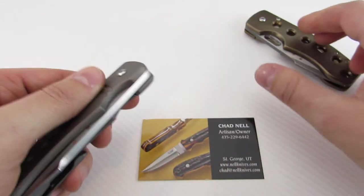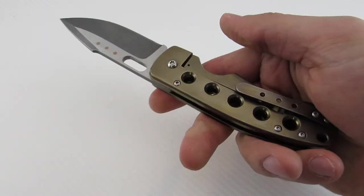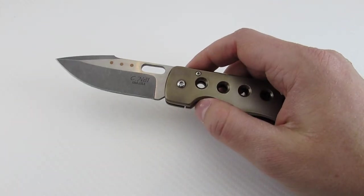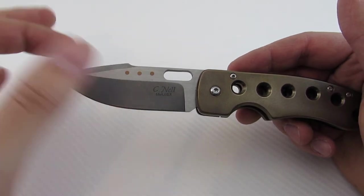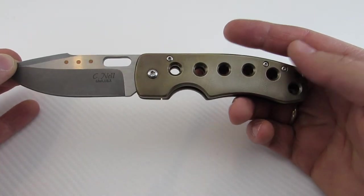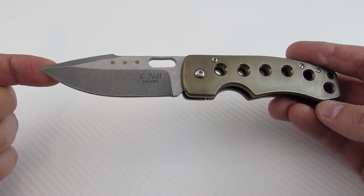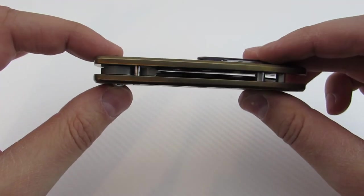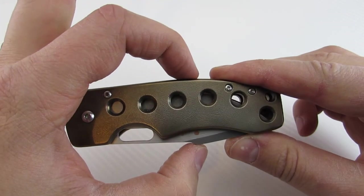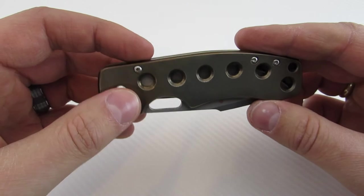Let's talk about the specs. Starting with the Templar: it weighs in at 5.15 ounces, as you would expect from a full titanium knife. The blade has a really cool harpoon style and has been given a nice work finish. Blade length is about 3.3 inches from my measurements. Handle length is about 4.2 inches, giving us a total length of 7.5 inches — a nice, really good EDC carry size. The handle thickness is 0.513 inches, so a nice slim profile that makes it easy to carry. The widest portion in the other direction is 1.38 inches.